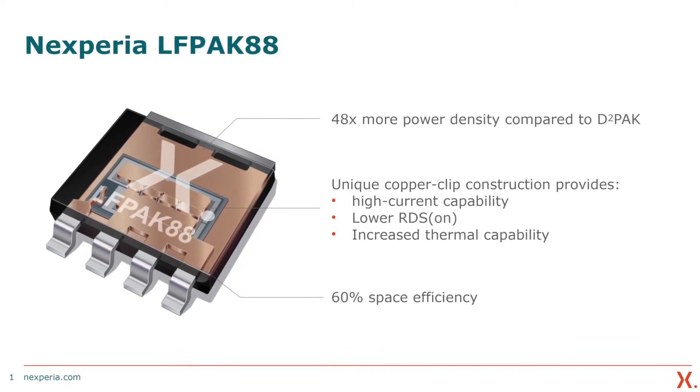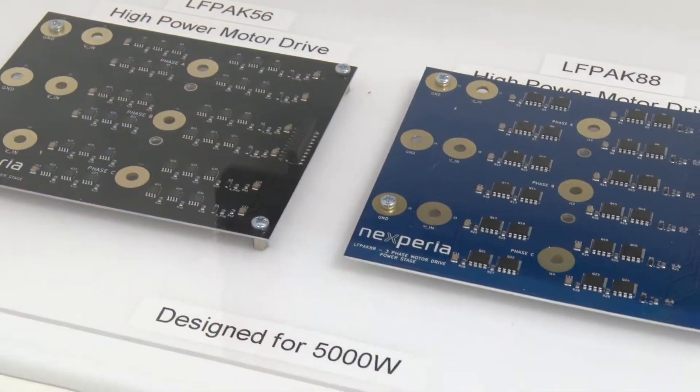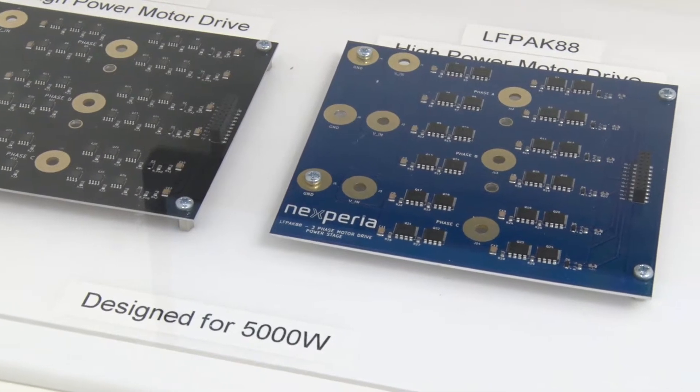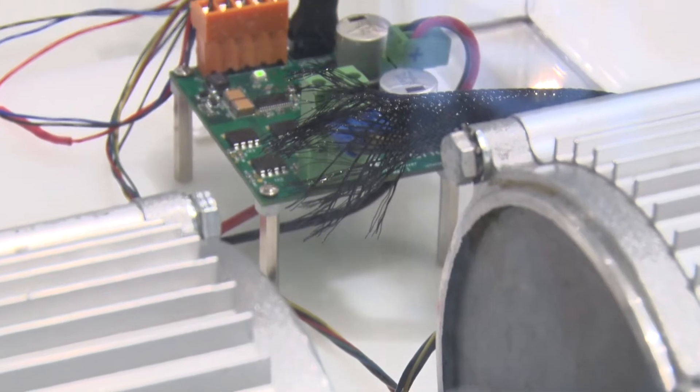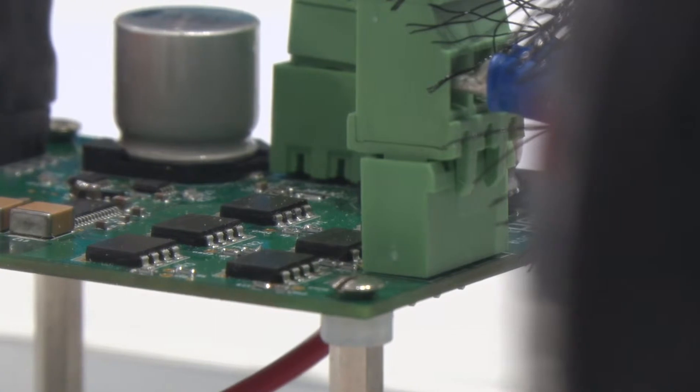Compared to a traditional device, something like a D2PAK, it can offer up to 48 times more power density. And it does that by offering better performance in terms of maximum current, in terms of lower RDS on, in terms of thermal management. And that's all enabled by the internal construction of its copper clip. So it's got higher power capability, but in a footprint and package size that is 60% smaller than the incumbent solution. Put those two things together and that's how you get to 48 times improved power density.